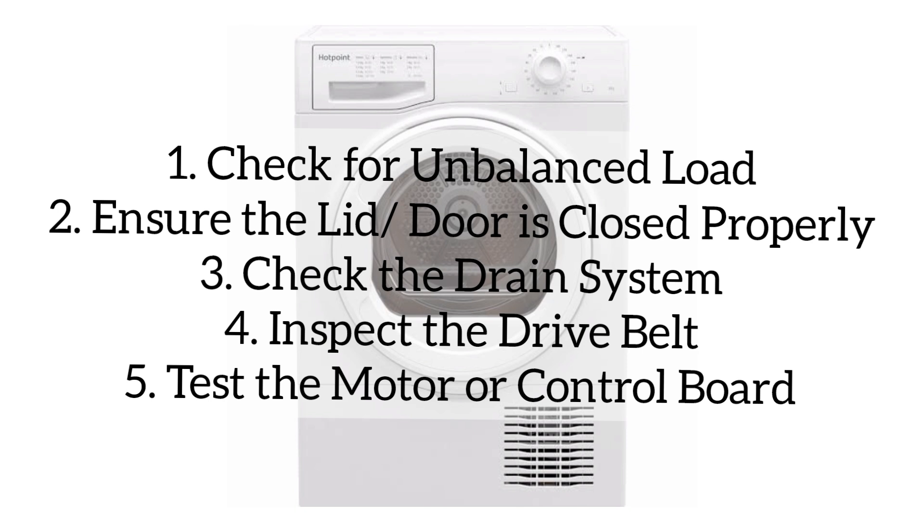Avoid overloading the washer or washing heavy items alone such as towels or blankets. After that, ensure the lid or door is closed properly — make sure the door or lid is fully closed, and inspect the door latch or lid switch for damage.